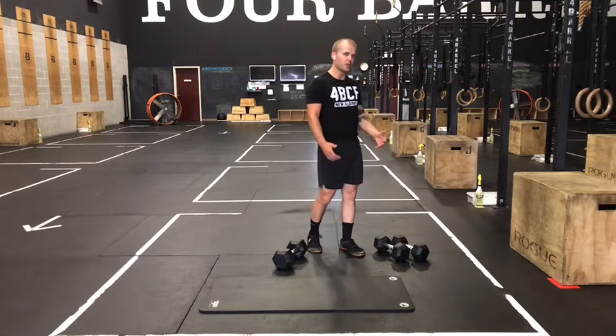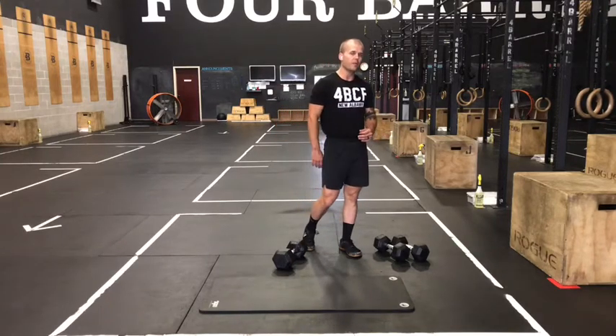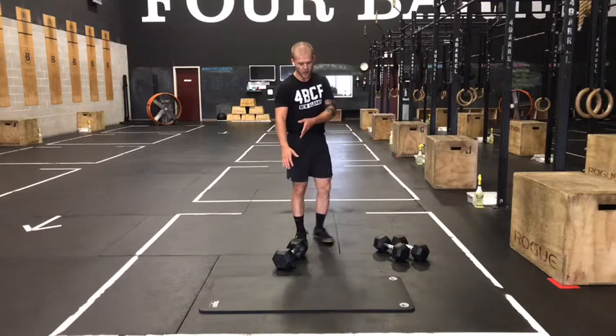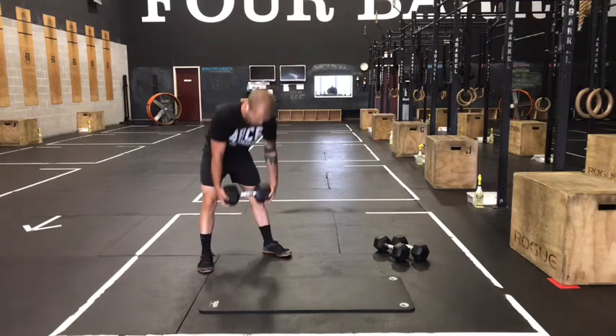Go about as heavy as you can on this complex so that when you get to that last deadlift, it's about the last rep you have before technical breakdown. If you want to use two dumbbells of the same weight you can, or if you have limited options and have to use one dumbbell, just hold one head in each hand as you execute these movements.